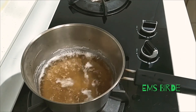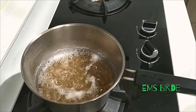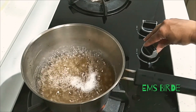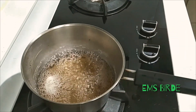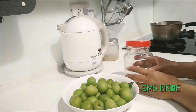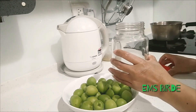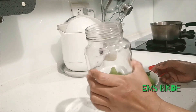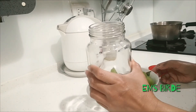It's boiling now. We need to turn off the fire and wait till it's cold. This is a clean, sterilized bottle.